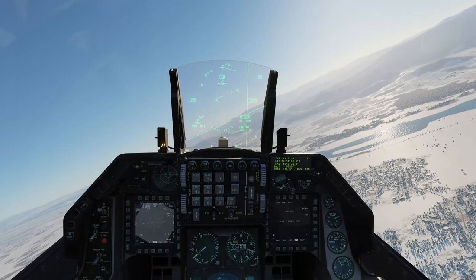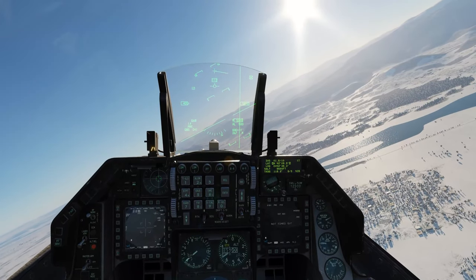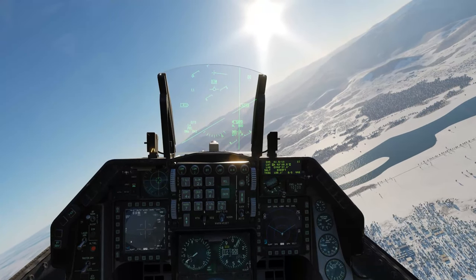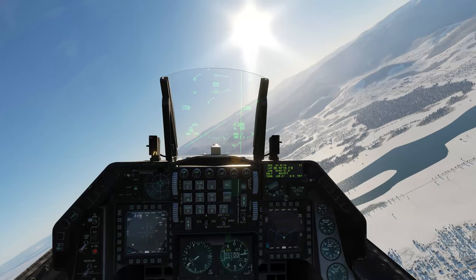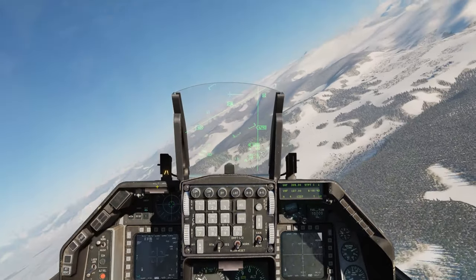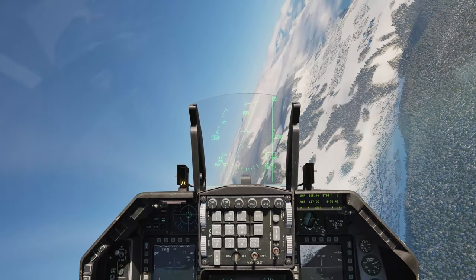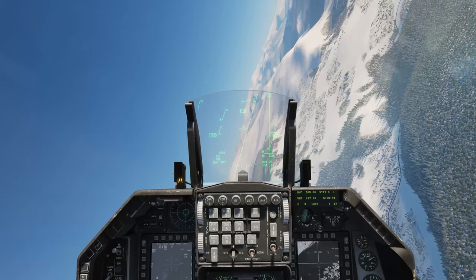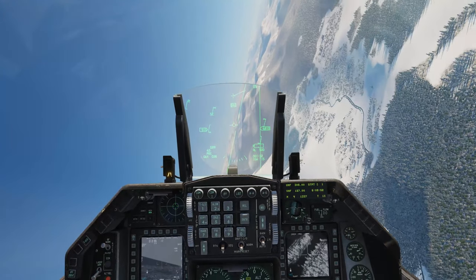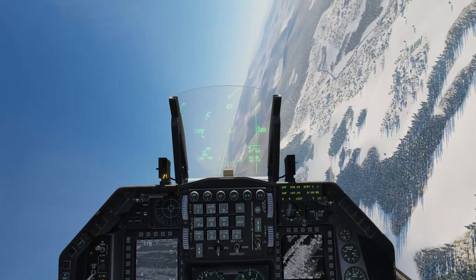At this point we just need to wait for the weapons to cool down, so we'll circle around the airfield until they are. I'll skip forward the video at this point so you don't have to watch and wait. We can see on the right-hand MFT that the camera for the Mavericks has now turned on, so they are ready to go. We're just going to go nose-on to the steer point we've got set up and go through the procedure.